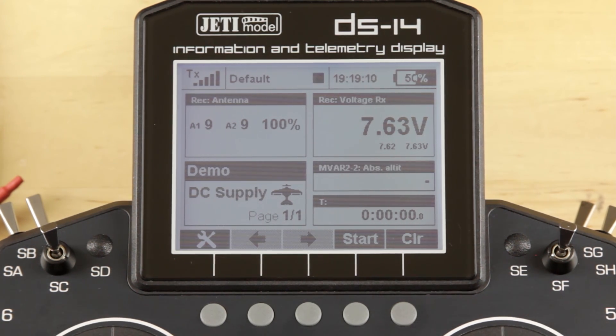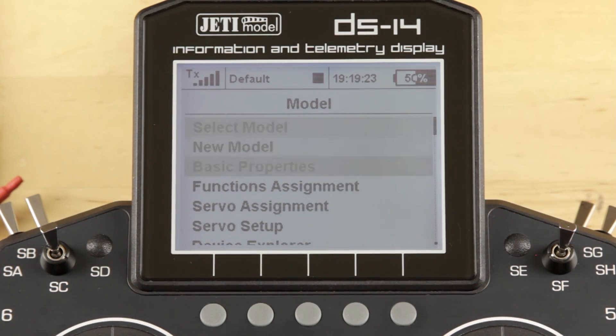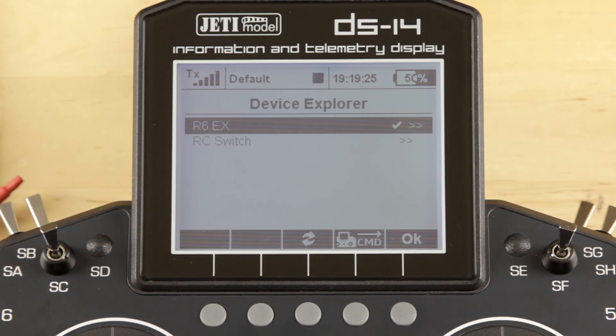When you get your M-Vario 2 and plug that into the receiver, there are a couple of things you need to do first before you'll be able to use or see that telemetry. The first thing you want to do is go into the menu of the radio, go into Model and into Device Explorer, and go into the receiver that you have plugged in and powered up.